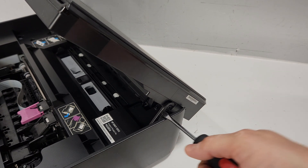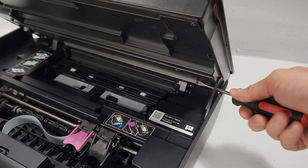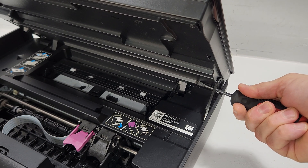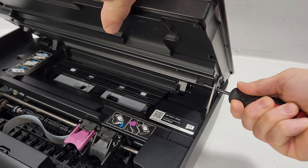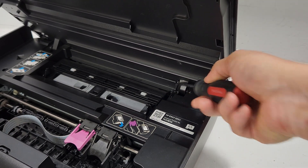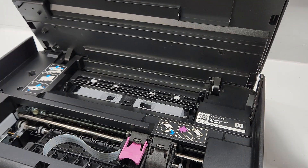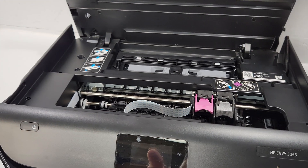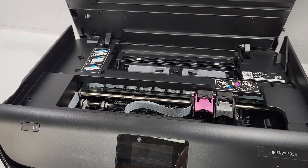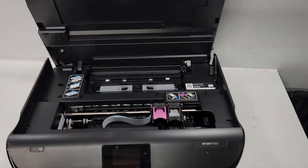That's what the printer looks like when we open it up. We're going to start by removing the latch right here — the support on this side. We'll use our screwdriver, put it in here, and push it against that support lever. There we go — we have that open. Then we have to make sure we unlatch this piece right here, and now the printer can be opened up a little bit more.